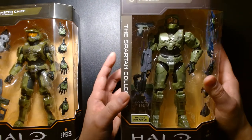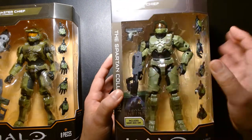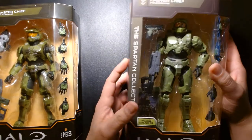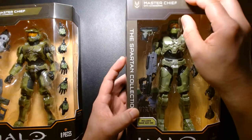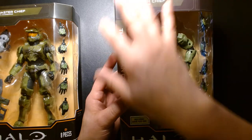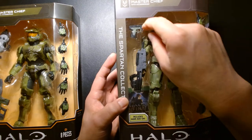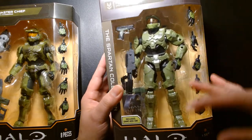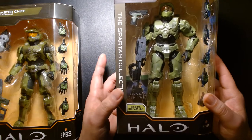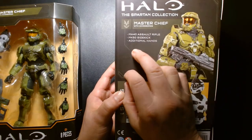Now in 2020-2021, Jazzwares is on the scene giving us great Halo action figures. This first wave figure looks beautiful — the package design is really cool, taking a page from the game's art aesthetic with dark, drab brown and dark olive green with muted gold highlights. Master Chief is nicely framed in the window with his pistol, rifle, multiple hands, and a trading card which is actually the downloadable code.